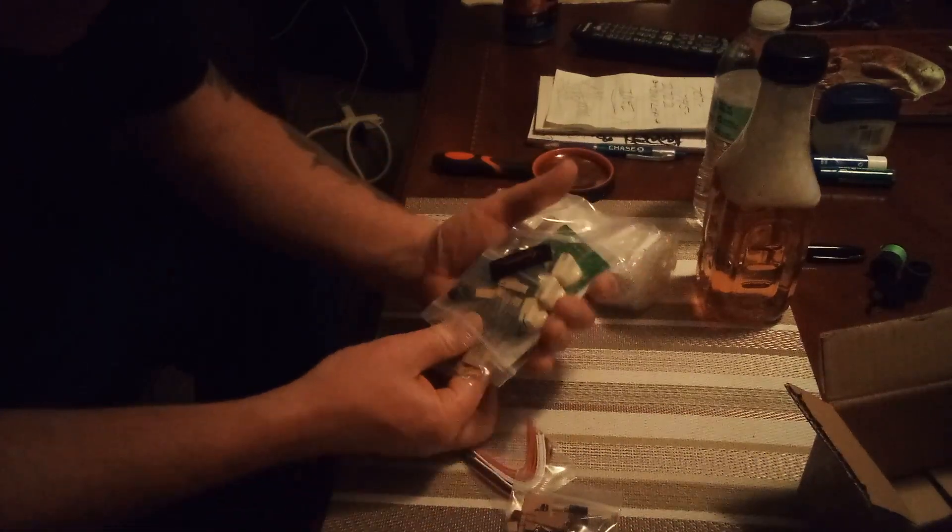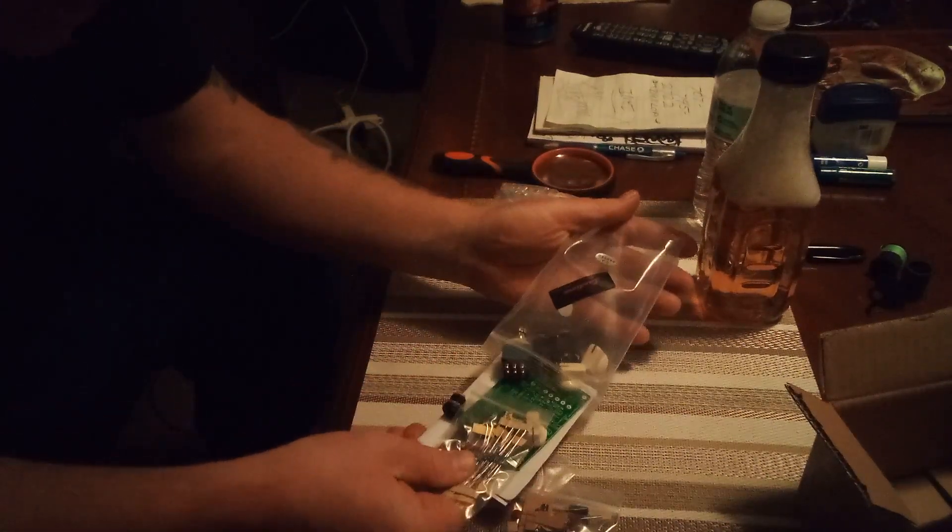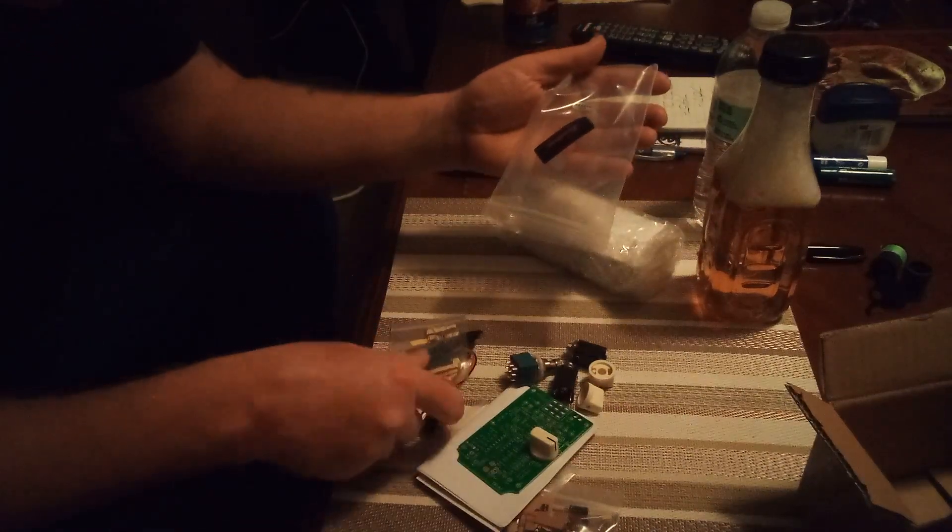I see a lot of parts here. This is quite a kit.